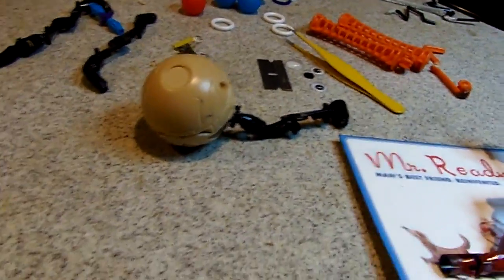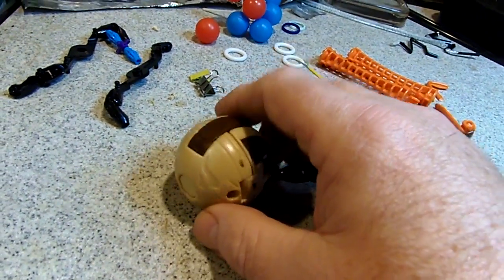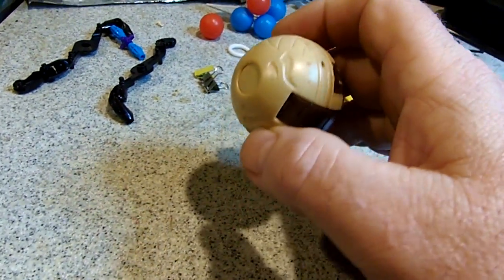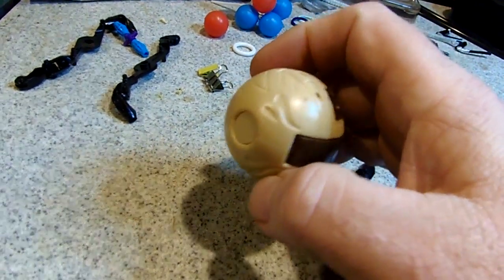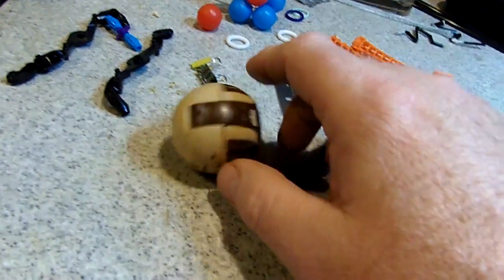First of all, the main body is a Bakugan or Bakugan battle sphere. These things open up, so I glued it shut.